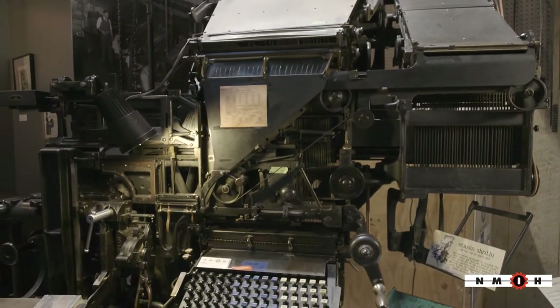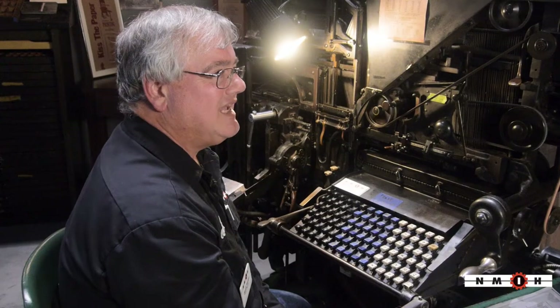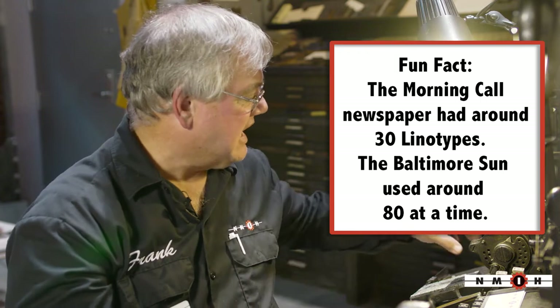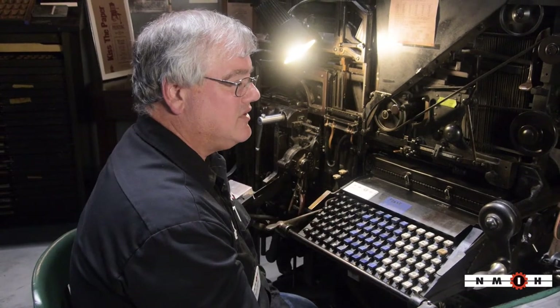When this machine came out into production, it revolutionized printing and basically started the magazine industry and the newspaper industry. You could print a whole page or a whole article in one shot as lead slugs, and then take all those lead slugs over to your press and print them on your printing press.